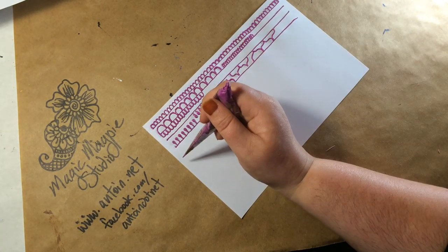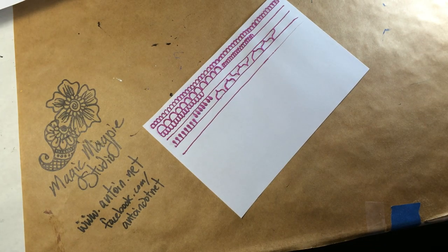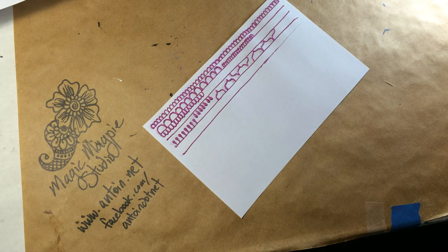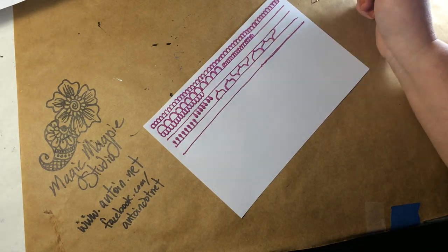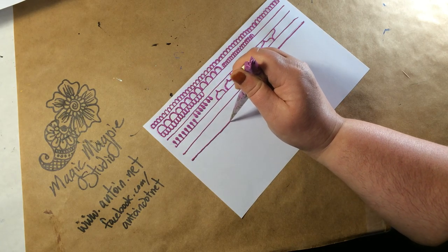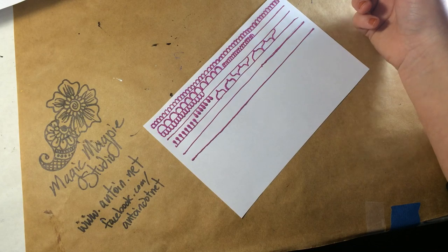Those are things that you can do with lines. Just make sure your lines are even and uniform. Then try doing them really, really slow — see what happens to your line. Try doing them a lot faster. Practice with lines.